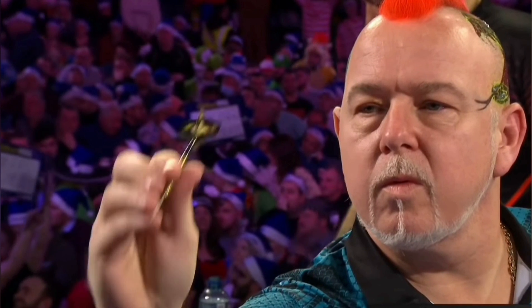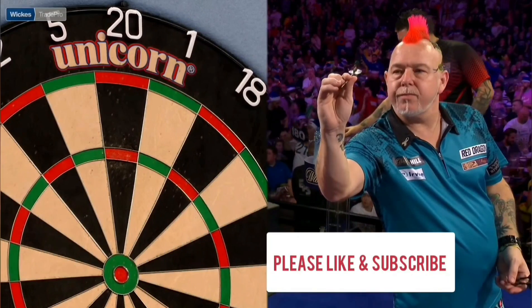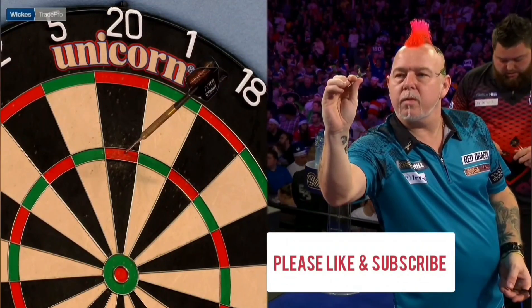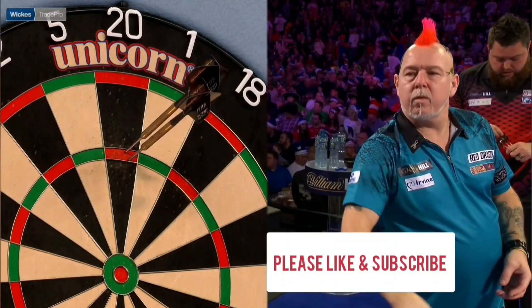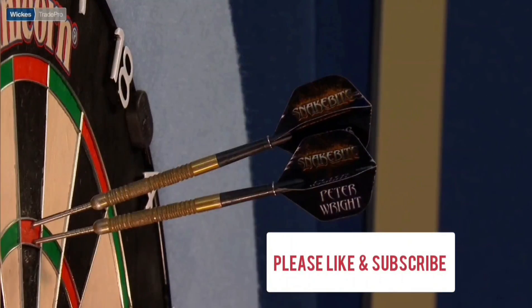Sometimes you can see him do a little half turn with the dart right there, just as he's aiming, as he adjusts the grip a little bit. But he doesn't actually spin the dart as he draws back like a lot of players — it's just setting that dart up until he can see straight over the flight and he feels nice and comfortable, which is the most important thing.